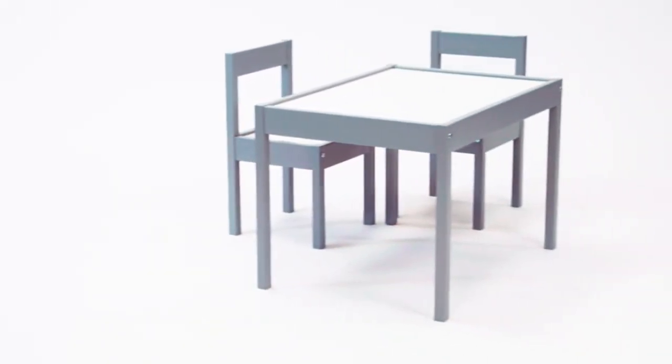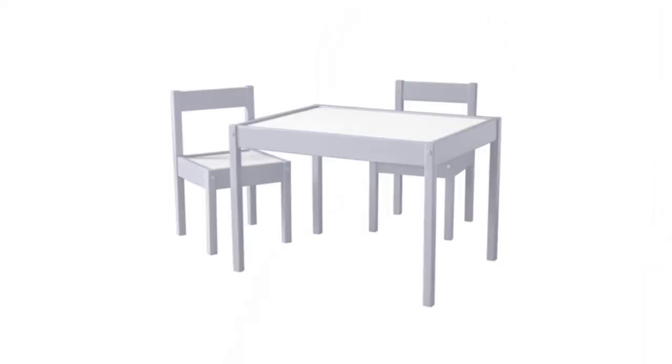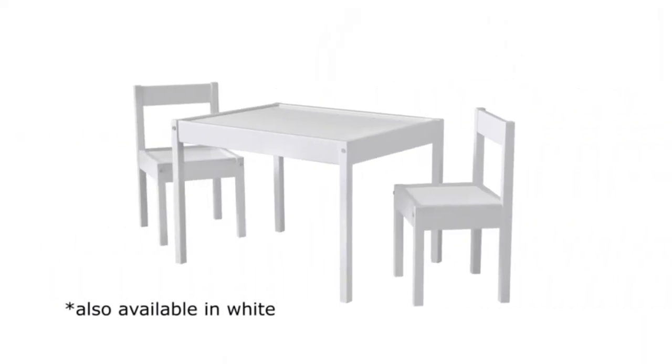Some of the things I like about this design are the two-tone finish making it trendy. I also like the little lip around the edge of the tabletop so crayons and pencils don't fall off. I think both kids and parents alike will appreciate the design and function of this product.